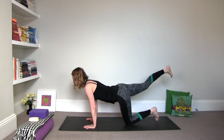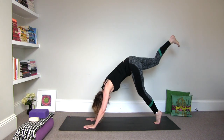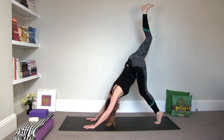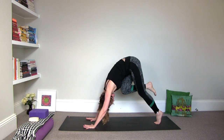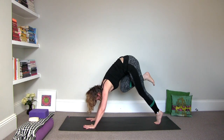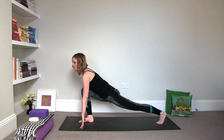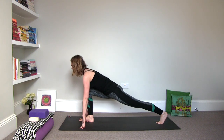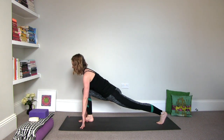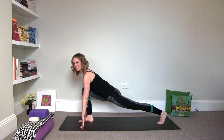Curl the left toes under. Draw up into the abdominals. Press with the arms and slowly be mindful of that left knee. Go into a three-legged down dog. Then exhale, draw the knee into the navel, round again. Lift up and step the right foot forward. Come onto your fingertips — you can also place your hands on blocks. Roll the shoulders open. Find the full extension from your left heel to the crown of the head. Nothing like starting off the day with a full extension.